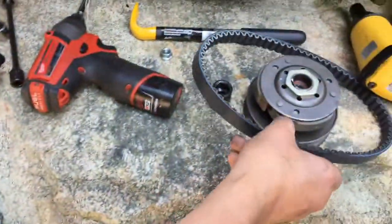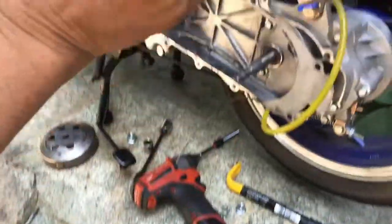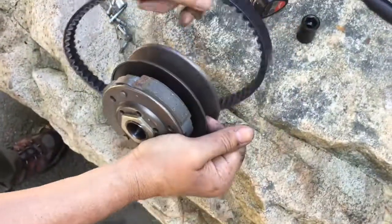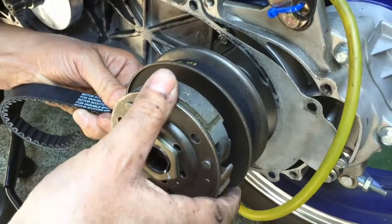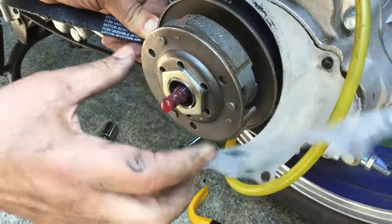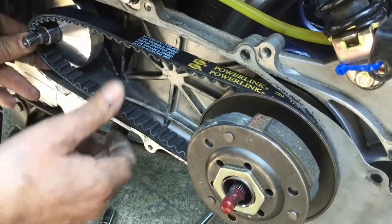Next, I'm going to take my new belt, and this is a critical part because we need to get this belt over here and over here. A lot of people think they've bought a belt that's too short, but in actuality what you have to do is take this and crunch it up. You have to compress this spring all the way and get this belt way down deep in there. Then put this on, and you'll be able to get your belt over the front and hold the whole thing together. Now the belt's on there.